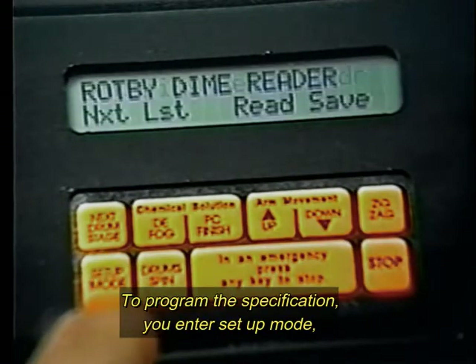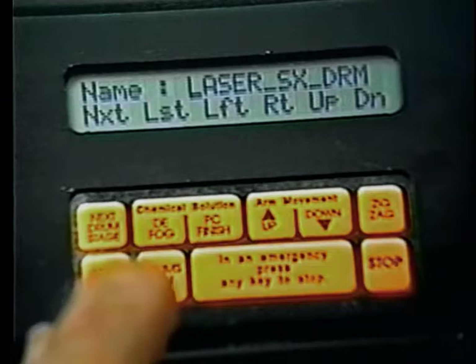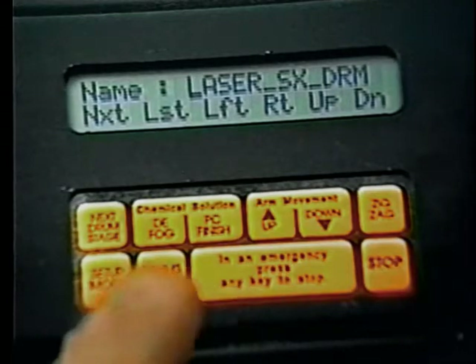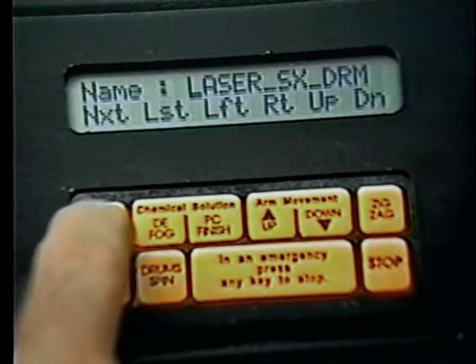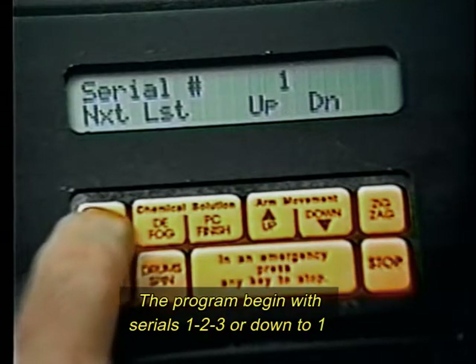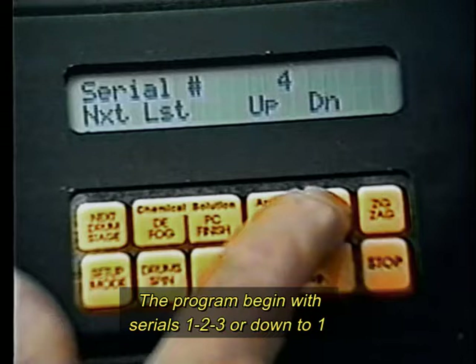To program the specifications, you enter setup mode on the Roppy Dime Reader. Then you punch Laser SX Drum. The program begins with serials 1, 2, 3, or down to 1.